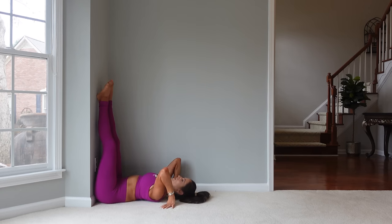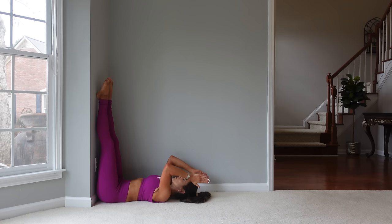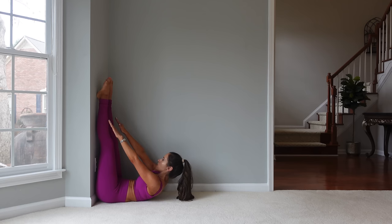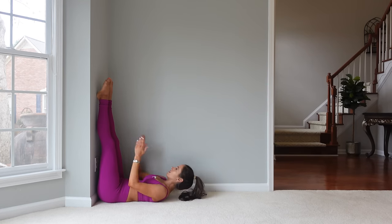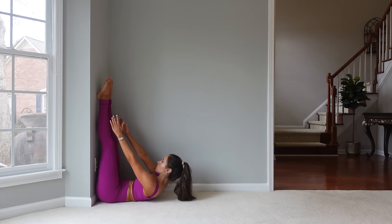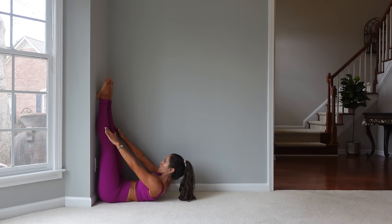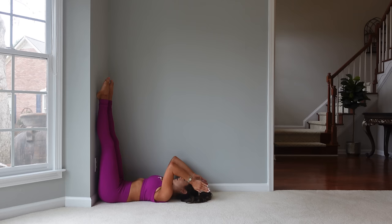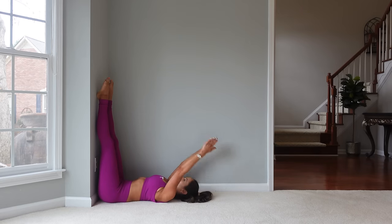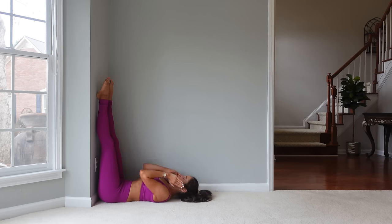Scoot yourself a little bit closer if you need to. For the next one, you're going to start flexed up — similar to the arm circles. You're going to bring your hands up overhead, flex up and reach towards your feet, come down, then reach overhead, flex up through and up. We use that exhale as we reach to the feet, then inhale lower. I feel this lower into the abs when the feet are extended like this — we're really able to flex up more than just when our feet were bent with our feet on the wall.